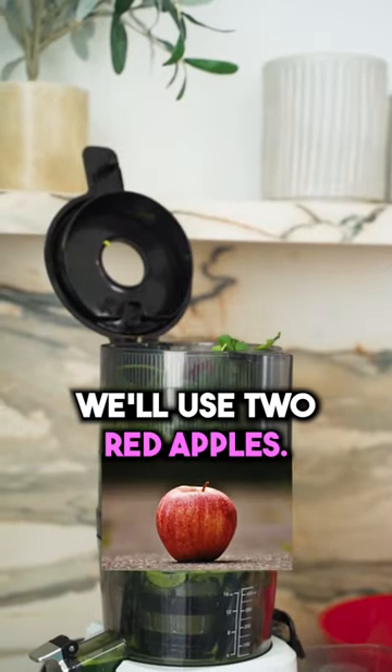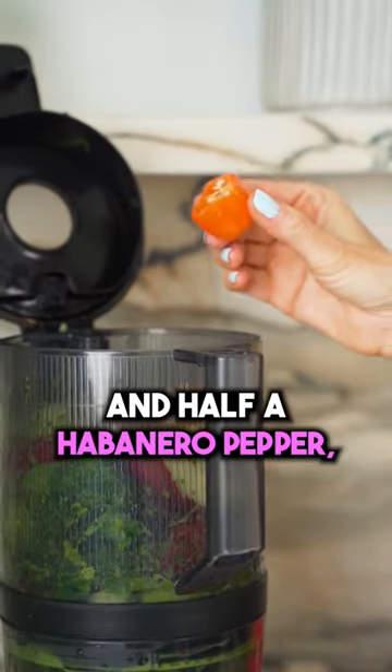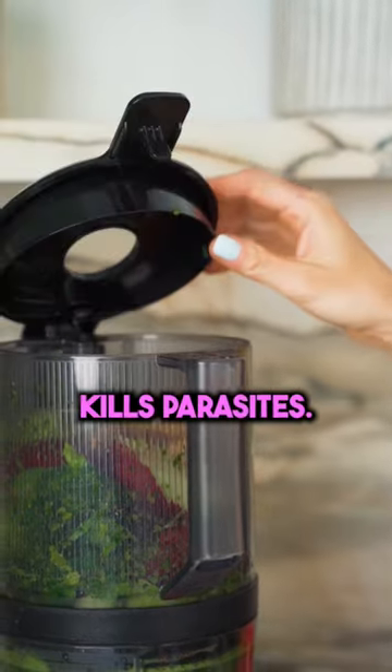We'll use two red apples, one lemon, three inches of turmeric, same with three inches of ginger, and half a habanero pepper which is so anti-aging and also kills parasites.